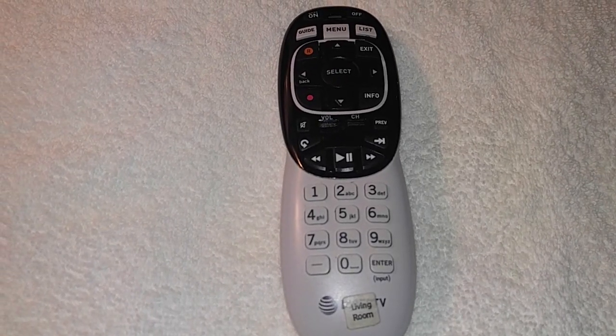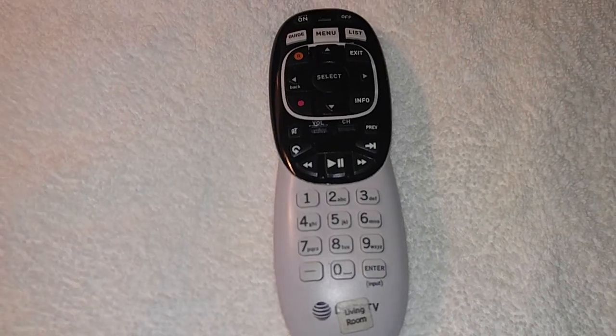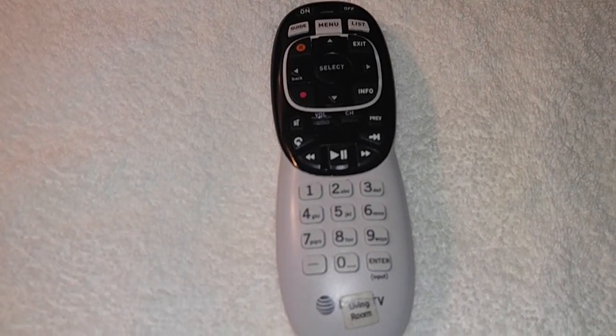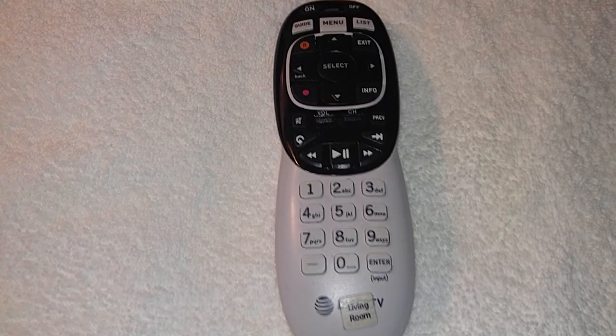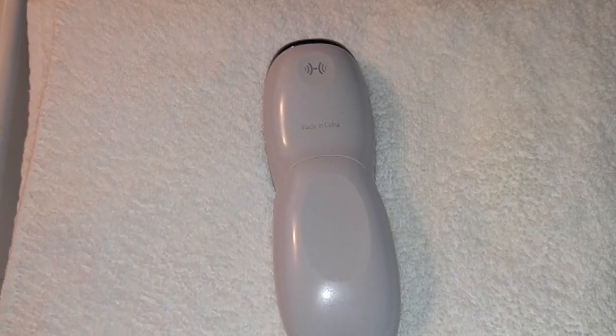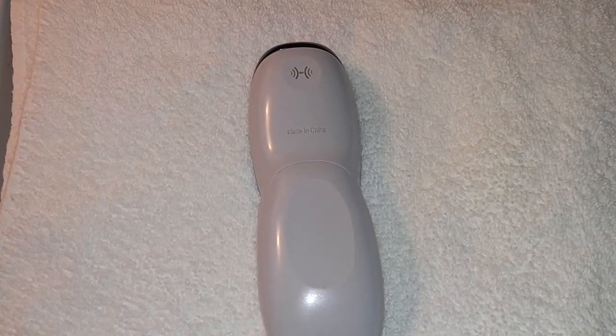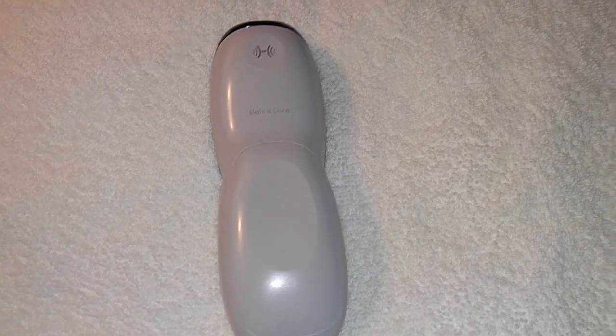What's up y'all, it's your girl Lady Review back with another video. This video is about DirecTV remotes and Dish Network remotes — if they get wet, what you do is take the batteries out, turn them over face down, and just let them dry. Within about 24 hours it'll be ready to go again.